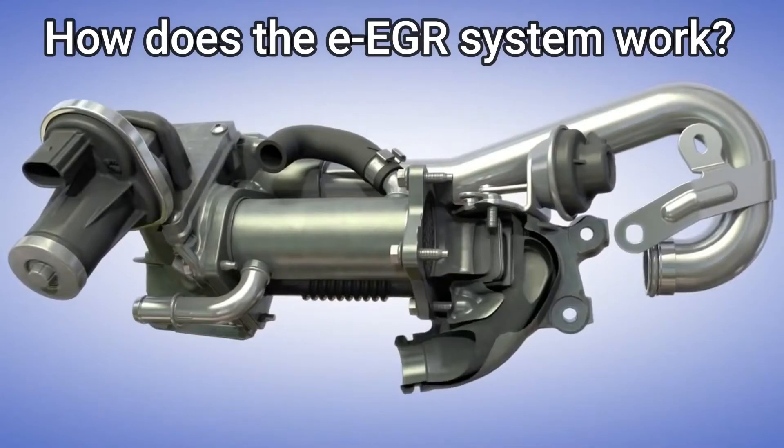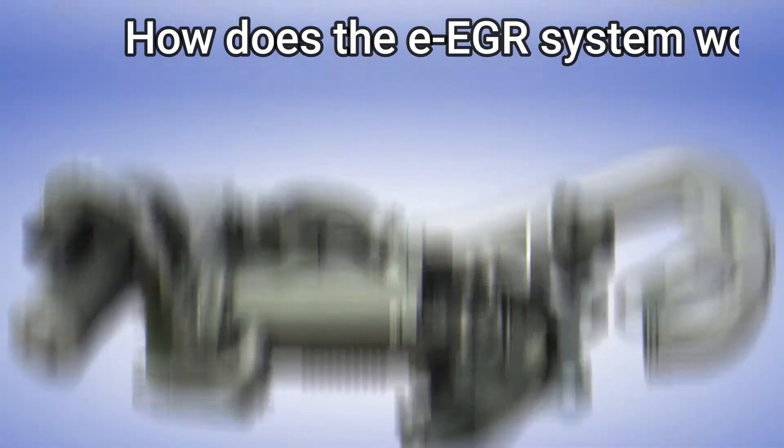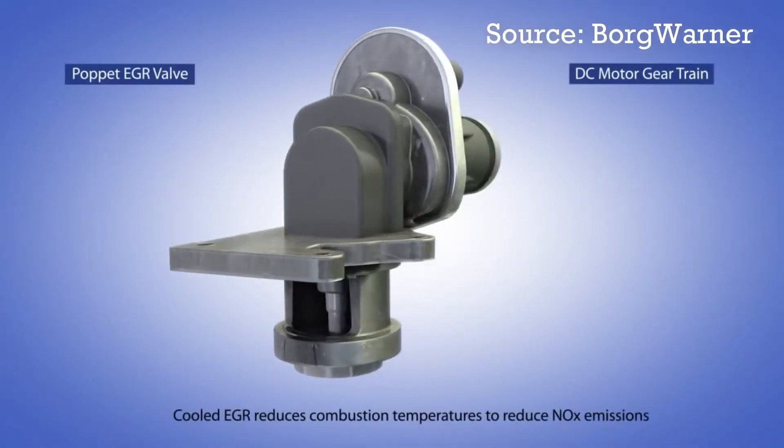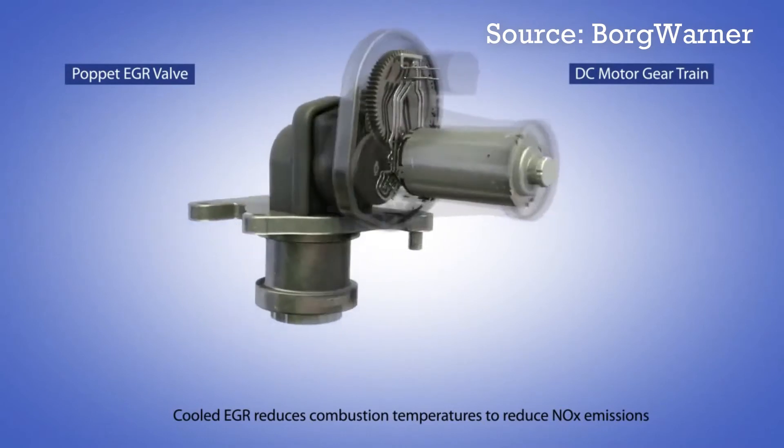Let's check out the working of the electric EGR system. The exhaust gas recirculation system lowers the exhaust gas temperatures to reduce NOx emissions.